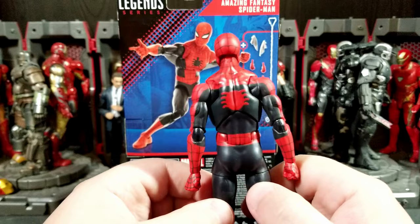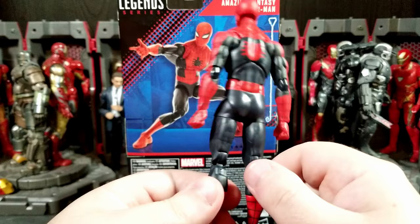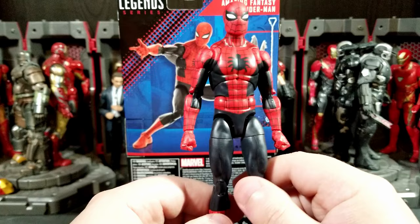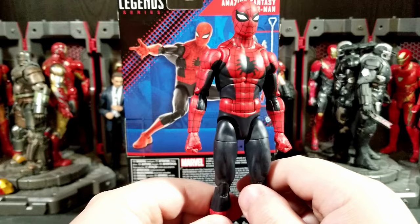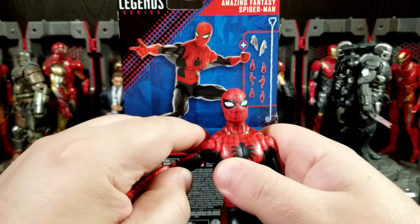The sculpt is mostly all new for this Spider-Man — it's different from the retro and Renew Your Vows wave Spider-Man. I believe the same mold is going to be used in the Spider-Man and His Amazing Friends three-pack with Ice Man and Firestar, but in blue instead of black. It also looks like it'll be used for the animated Spider-Man.